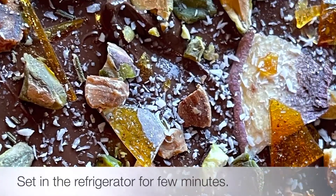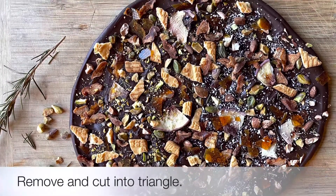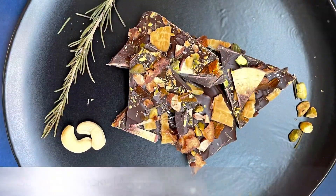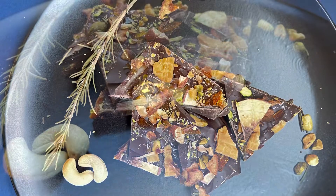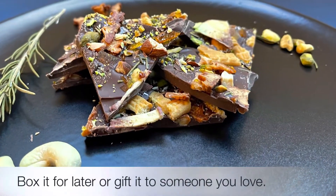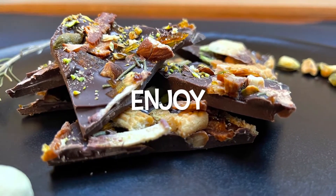Let it sit in the fridge for about five minutes until it hardens and then cut it into little triangles to serve right away or package it beautifully into a box and give it as a holiday gift to your loved ones. Enjoy!